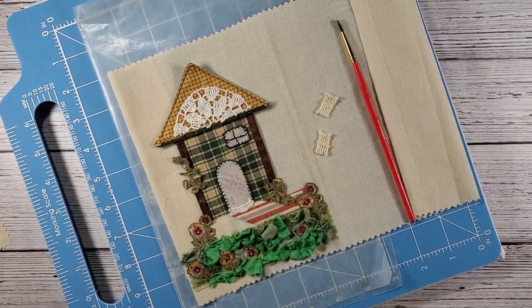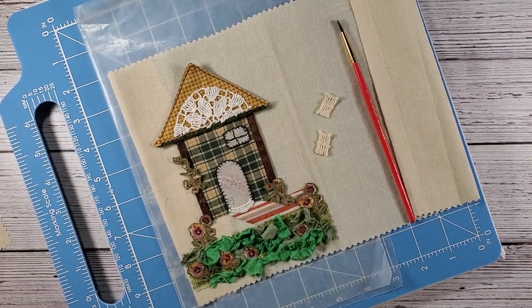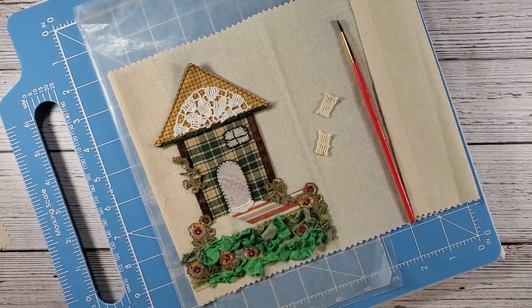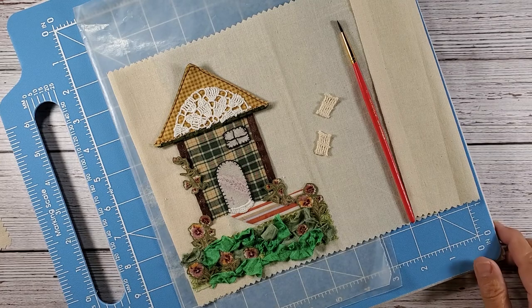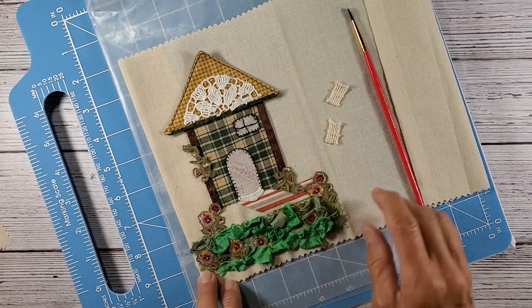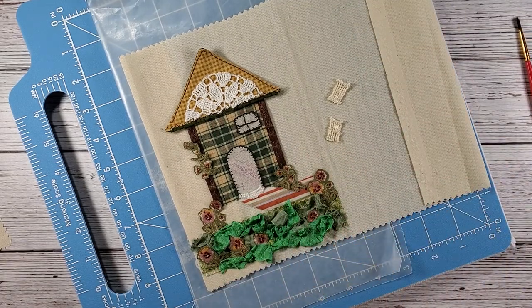Hi everybody and welcome back to Nellie and Ruth Designs. I'm proceeding right along — this hasn't taken me too long with the little cottage slow stitch and applique project I'm working on for Liz's journal, our yo-yo journal that's going back and forth.